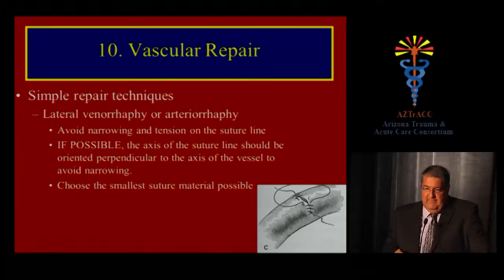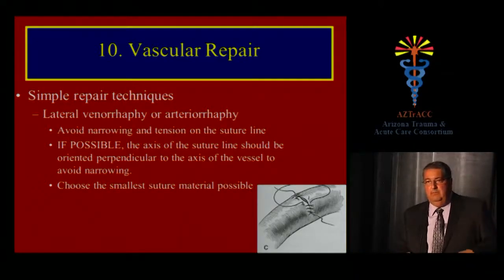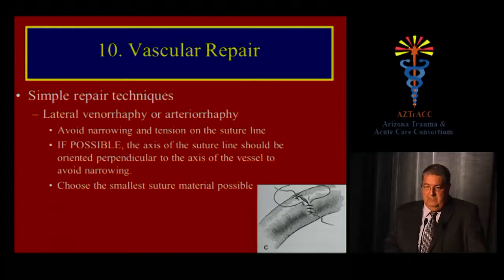There are several techniques of vascular repair. For a simple repair, use a continuous suture with the smallest suture material possible, avoiding narrowing and tension on the suture line. The suture line in primary repair should be perpendicular — transverse — to the axis of the vessel. If you close longitudinally, particularly in structures like the vena cava with a longitudinal rent, you'll end up with significant narrowing that will thrombose.